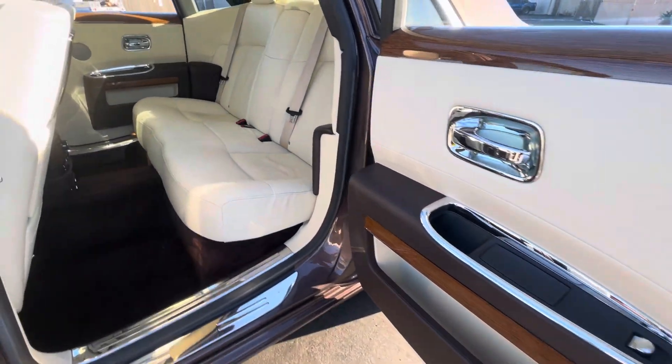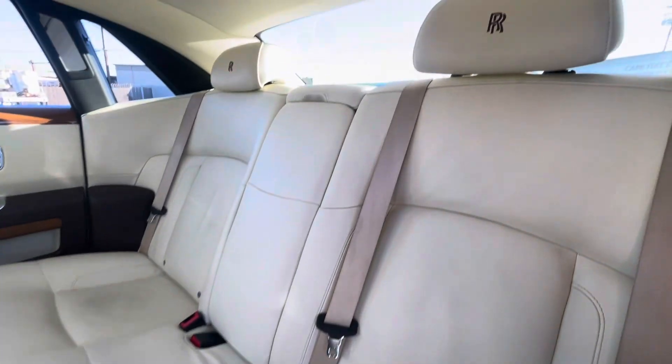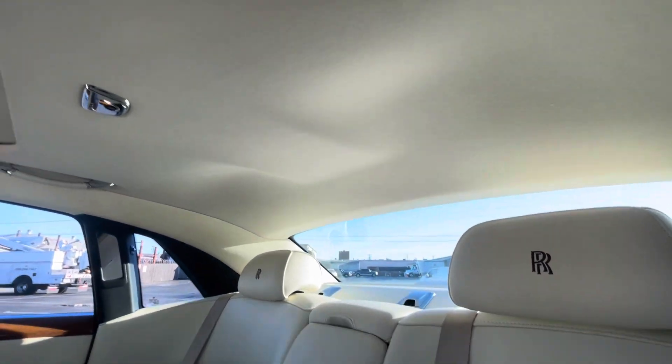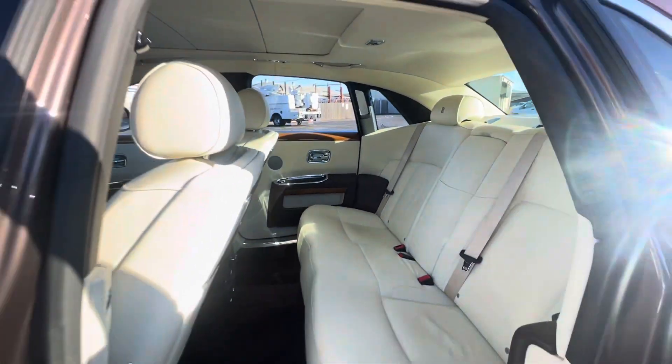Rear door panel right here, very clean. Rear seats are in good condition — don't look like they've been sat in too much. Headliner looks to be in good condition as well.